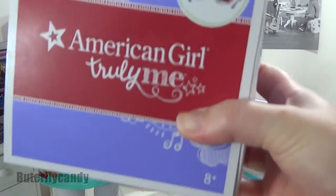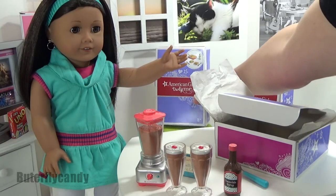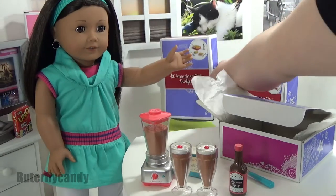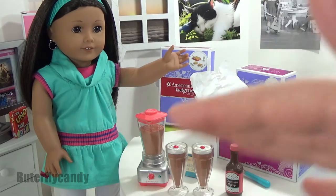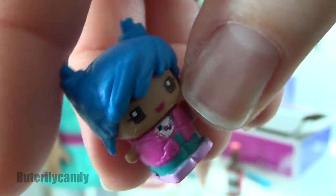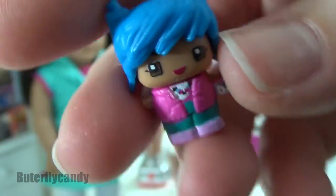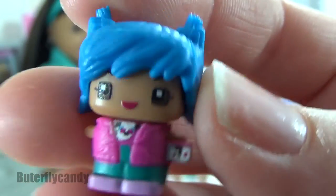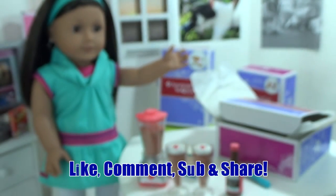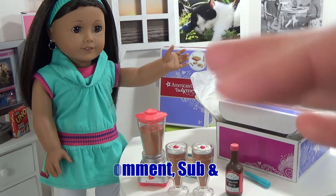I do have some other sets that I'm going to review — I have the waffle breakfast set, so be on the lookout for that, and I also have the lasagna dinner set, so check out those videos as well. If you guys like my mini Mixy Cues, I am giving away some of them in a recent box opening video, so make sure to look out for that giveaway video. That is all I have for this video — make sure to like, comment, subscribe, share, and take care!